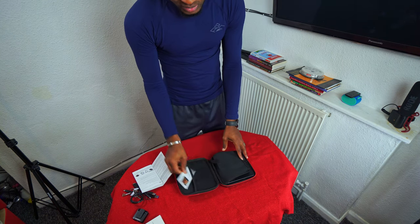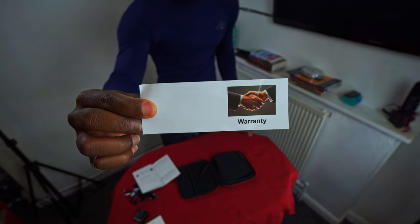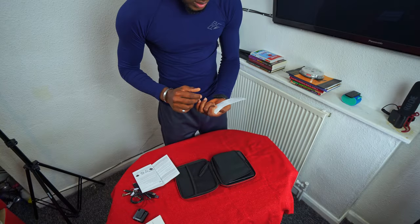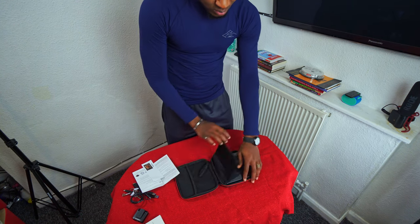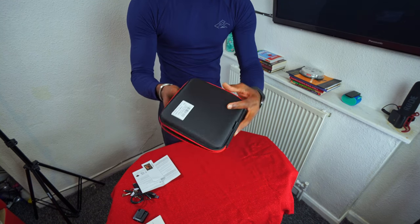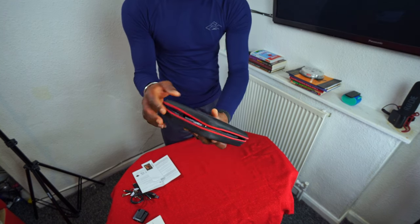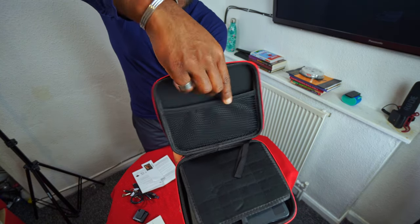It also came with a warranty. I will read it later and see. This is the product — I like how this case is; you can take it anywhere with you. You can also store a CD right in this pocket here by the side.